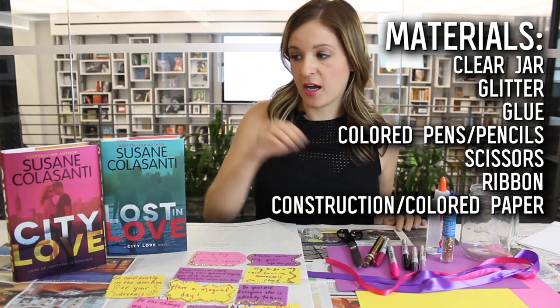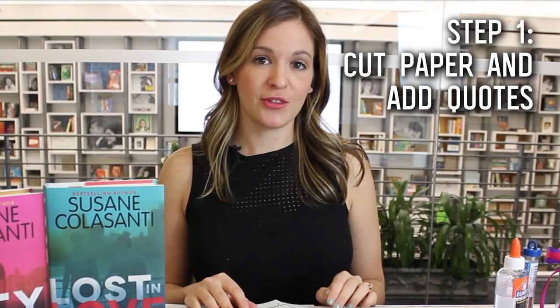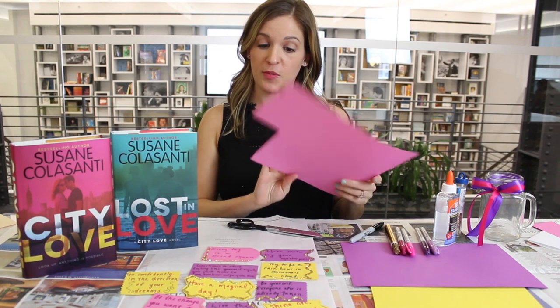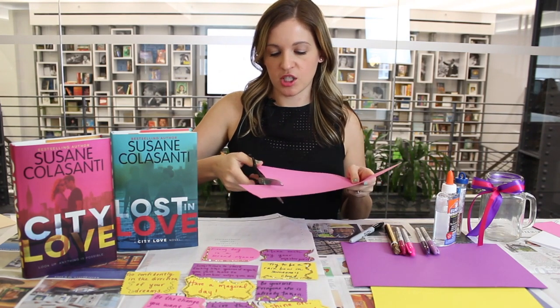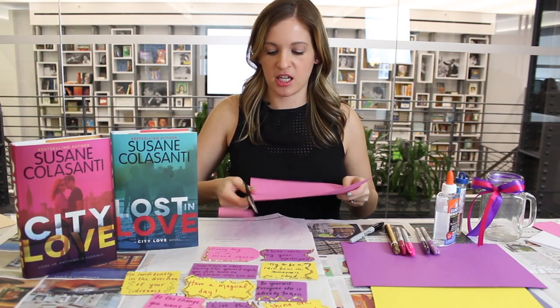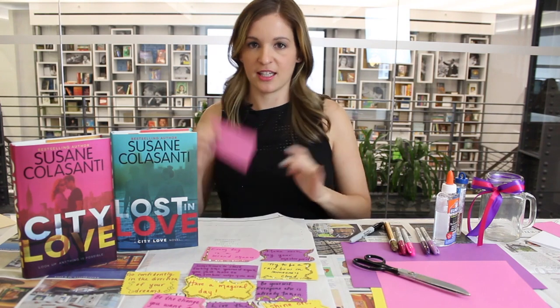We chose colors inspired by the book jacket but you could choose whatever you want. So our first step is to create the warm fuzzy — pick out the color paper of your choosing. We went with pink and just cut out a medium to small size. You can do whatever size or shape you want, but it just has to be readable and fit your quote. Something like this works.